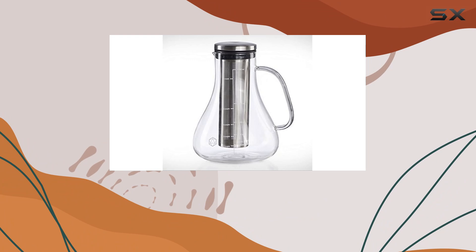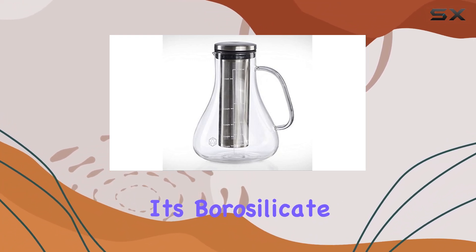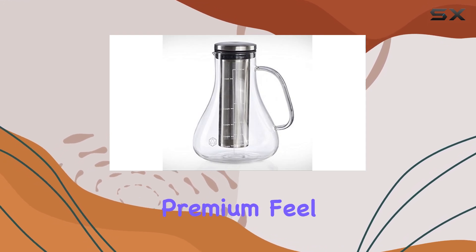First off, let's talk about the design. The Arctic Fullset boasts a sleek and modern design, with its borosilicate glass construction giving it a premium feel.